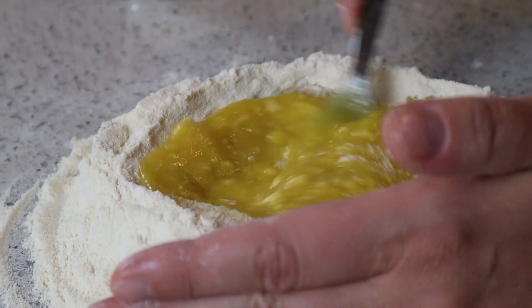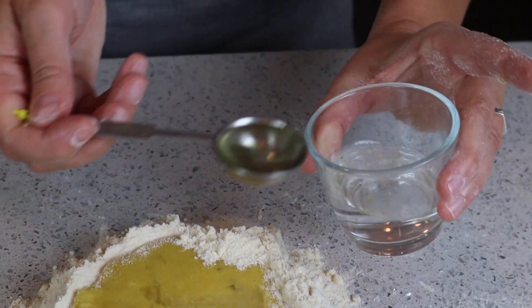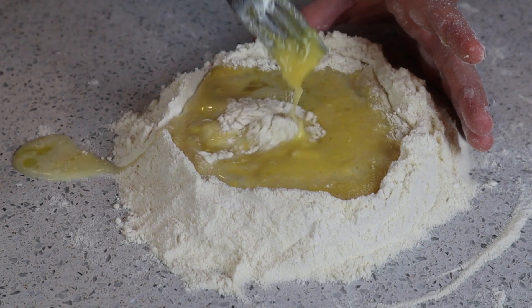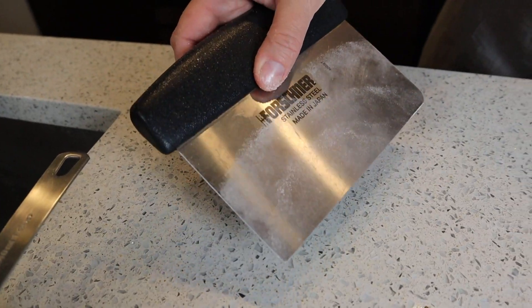You can see that it's starting to get kind of a thicker consistency, and now is a good time to add our two tablespoons of water. Just keep trying to mix it without it pouring off the sides. Now is a good time to switch from the fork to your bench scraper.